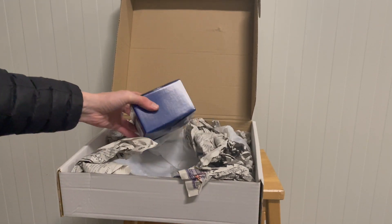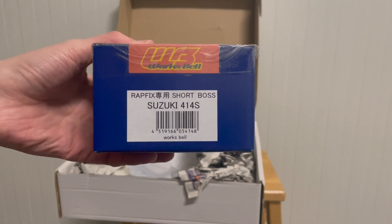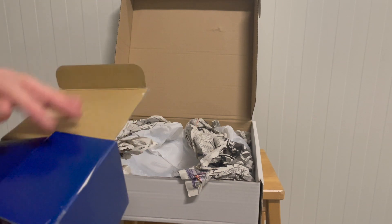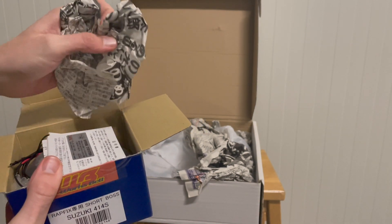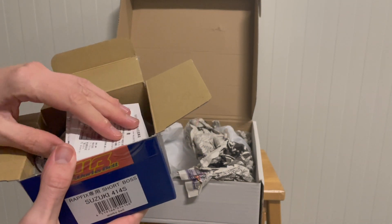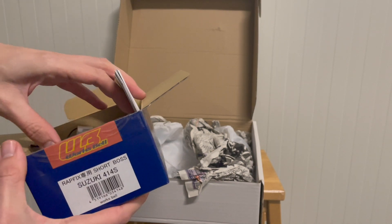Actually there's two things in here. There is a steering wheel, but there is also a short boss kit, which is what you need to mount the steering wheel on the hub. And there's a lot of companies making this stuff.